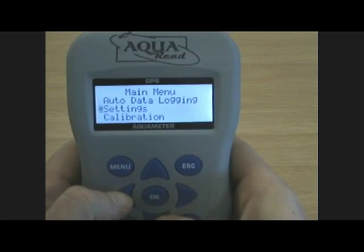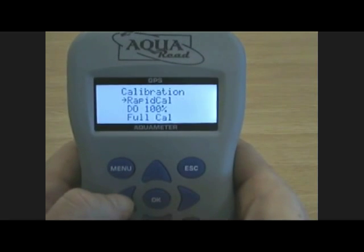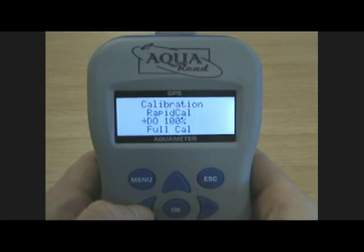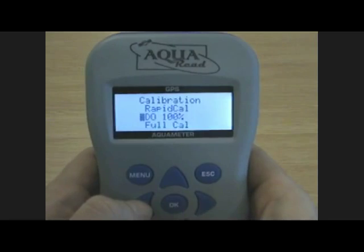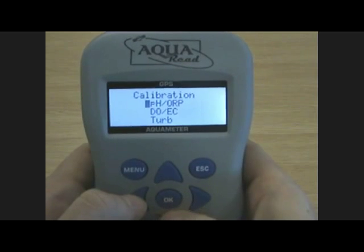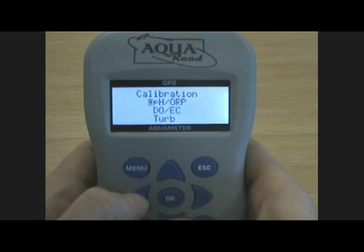Finally, there's calibration. In here, you'll find three options. The first is rapid cal, intended for calibration in the field. DO 100% for quick DO calibration. And the full calibration options, where you can perform two point calibrations on pH, ORP, DO 0% and turbidity.